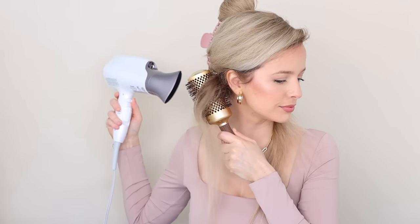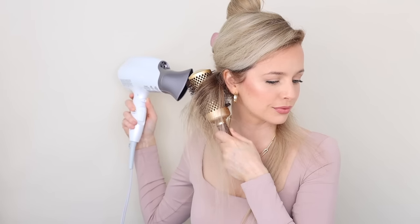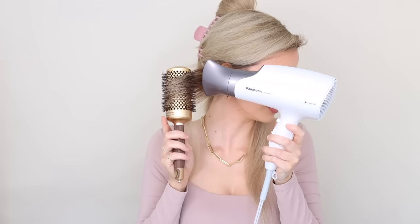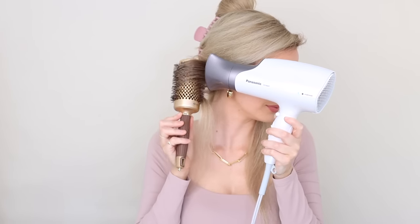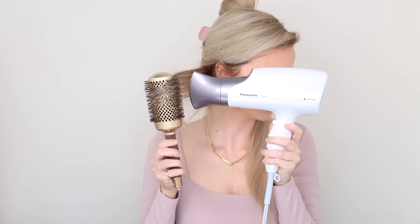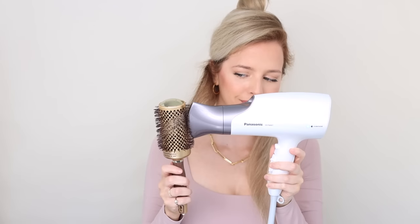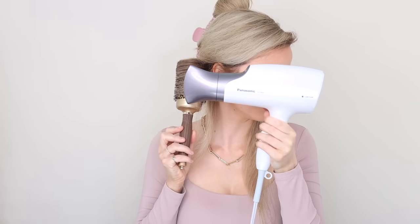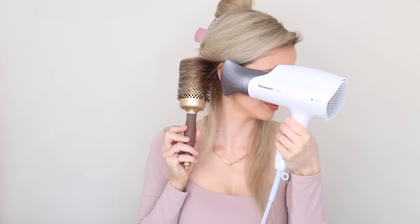Before doing the blowout action, I like to blow dry behind my brush to help dry the roots, using the highest heat and speed setting. For the blowout, slide your brush partway down your section, keeping your nozzle close to the bristles, then roll it up to your roots and roll it down, repeating until the top section is dry. Then slide your brush partway down to dry the mid-lengths with that same rolling action, and repeat on your ends. Then gently roll your brush back up to the root and hit the cool shot button on your dryer — this will help lock in the shape and add some volume.